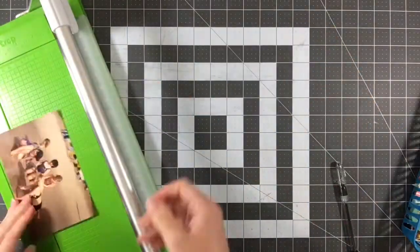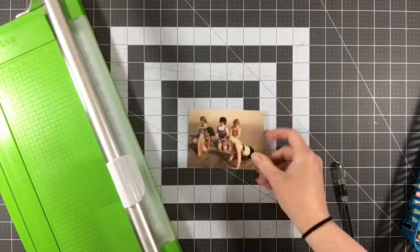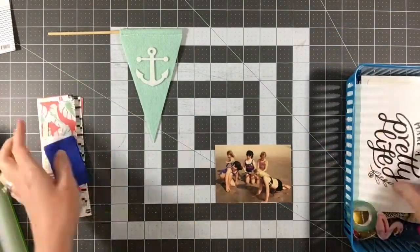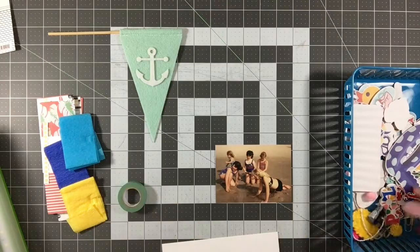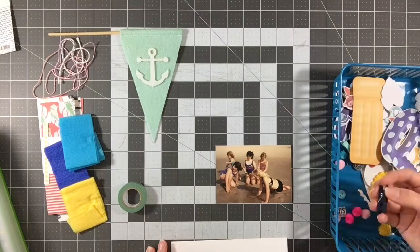Hey everyone, it's Melody with Design by Melody. I'm here with my sixth process video using this Makeup Pretty Life kit, and the very first thing I'm doing for this one is actually trimming down this four by six photo. It's going to end up being more like a three by five, or three and a quarter by four and three quarters or something.